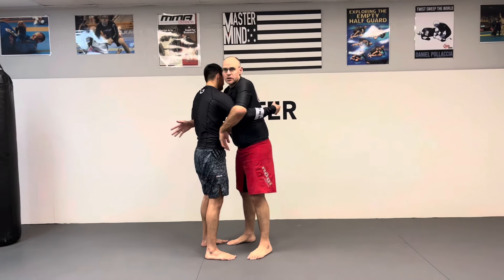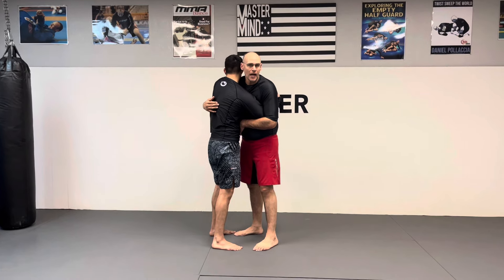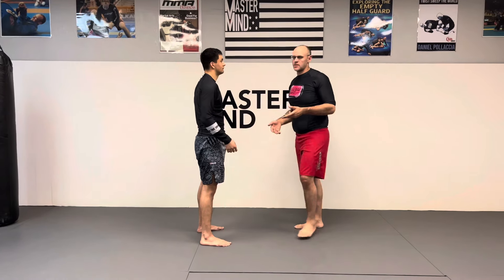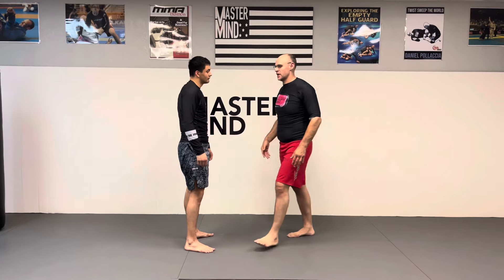You want to get an over-under clinch. Now the problem with an over-under clinch is Michael has it on me too, so it's a 50-50 position — that's the downside, because anything I can do to him, he can do to me. The over-under becomes a battle of strength, and Michael's pretty strong for his size.